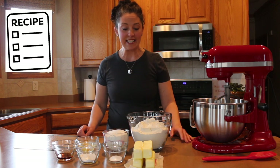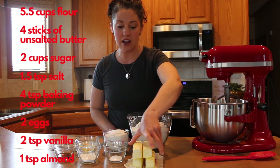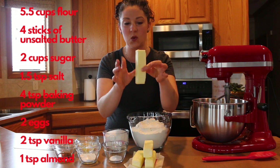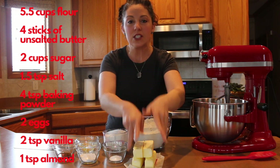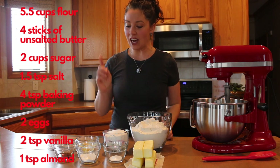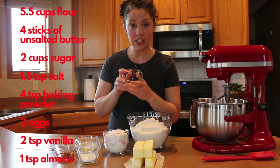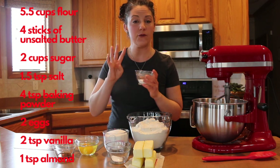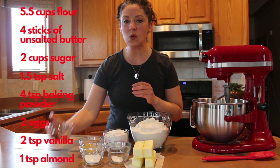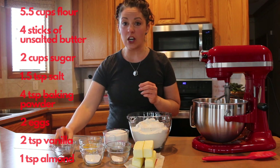The ingredients you're going to need today are five and a half cups of flour and four sticks of softened unsalted butter. This is what I consider softened — it's still holding its shape but when I squeeze it, it gets little fingerprints. You want it cold but not melty. You'll also need two cups of sugar, one and a half teaspoons of salt, four teaspoons of baking powder, two large eggs, two teaspoons of vanilla extract, and one teaspoon of almond extract.